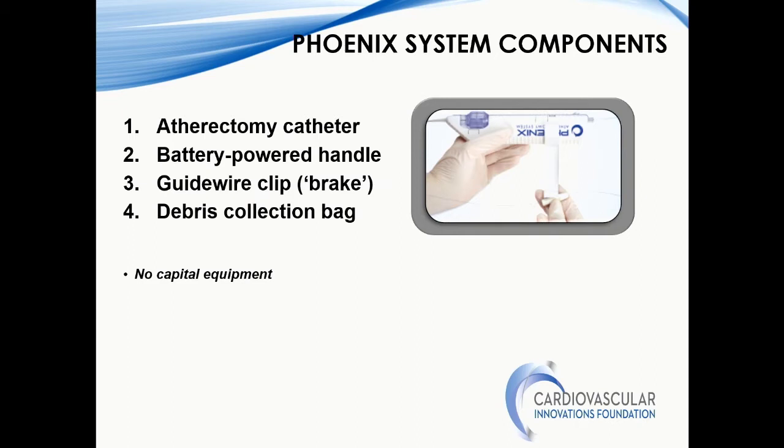The system components include the atherectomy catheter in the three sizes we discussed. It has a battery-powered handle that comes with a catheter and a guide wire clip. The wire comes out of the device and goes back into this clip so that the wire does not wrap around the device. It collects debris into a bag, though I never use the bag. It does not require any capital equipment — all you need is the wire. We typically use the Viper wire; the company also has a wire, but I tend to use the Viper wire.